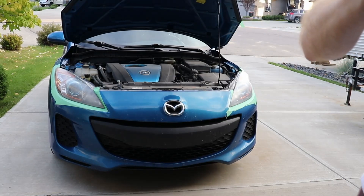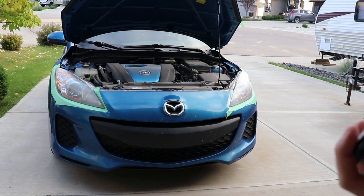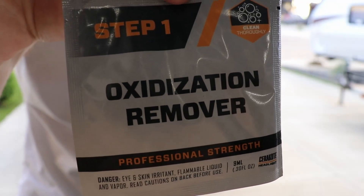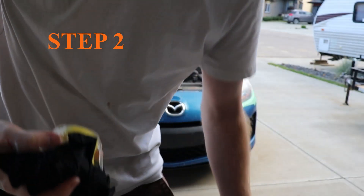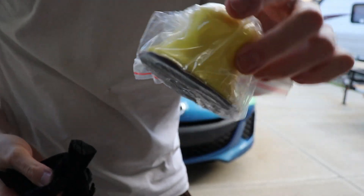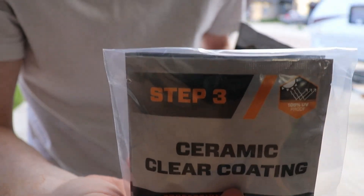So that's what the kit contains right there. It's broken down into a couple of different steps: step one, step three, we got some pads, and a couple of rubber gloves.